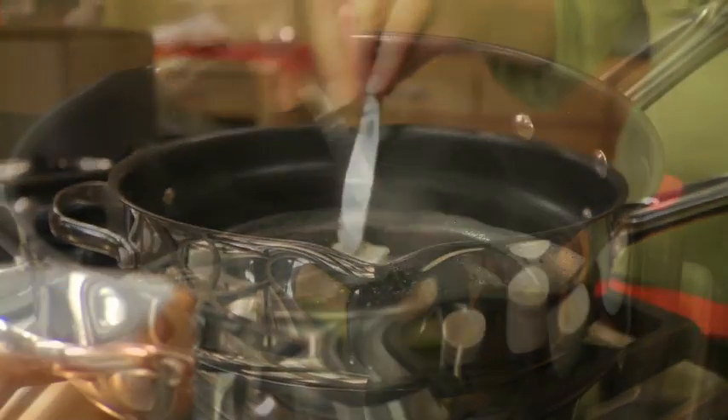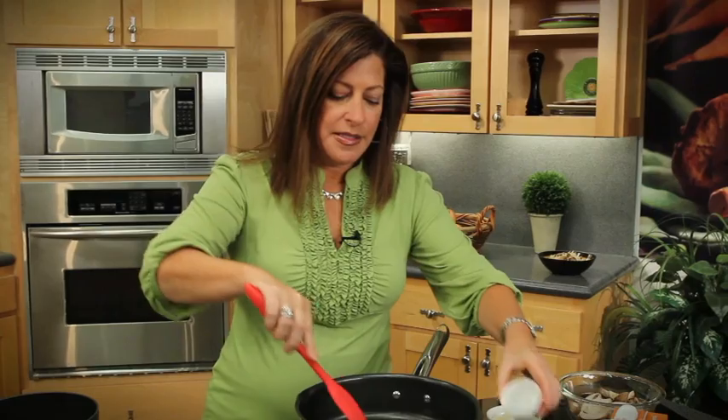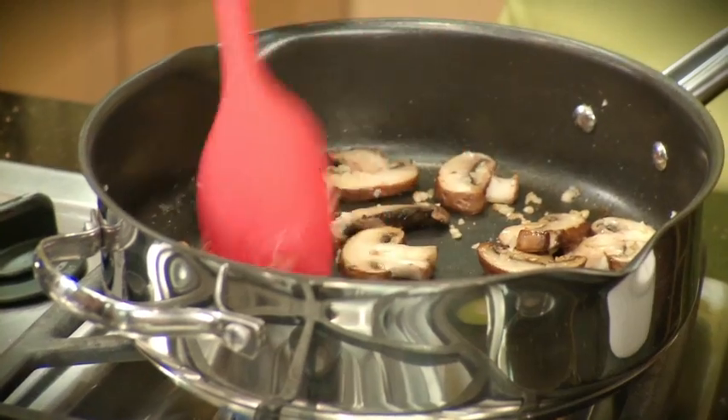First thing I'll do is melt some butter. Now I'll add in some garlic, finely minced, and these cremini mushrooms, which are just baby portobello mushrooms. So they've got that great portobello flavor. And I'll let those saute for a couple of minutes. It already smells great.